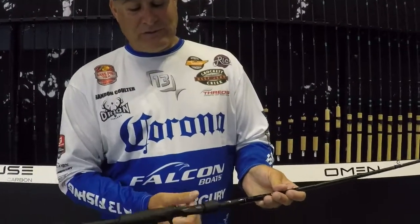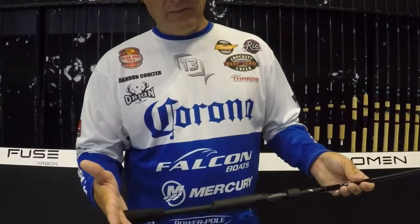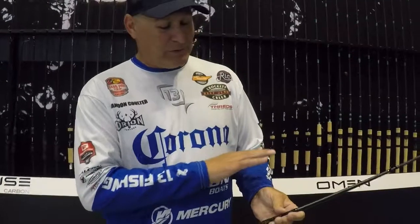It's absolutely incredible. The only thing that's not been fused to this rod is the hood, which locks your reel onto it, and the butt — they just do that so it doesn't dig into your stomach. But it's absolutely incredible. The fused carbon rod from 13 Fishing is the lightest, most sensitive rod you'll ever put in your hand, I promise. Check it out — 13 Fishing.